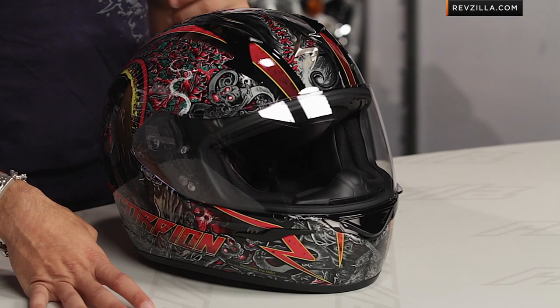Thanks for watching our brief graphical overview of the new Scorpion XO410 Departed graphic. I'm Anthony — see you next time.